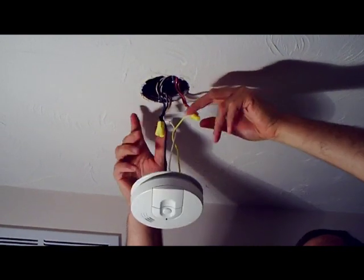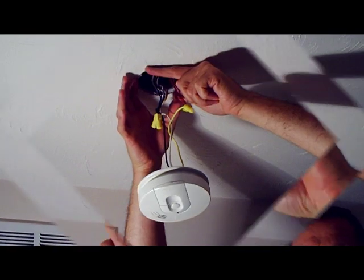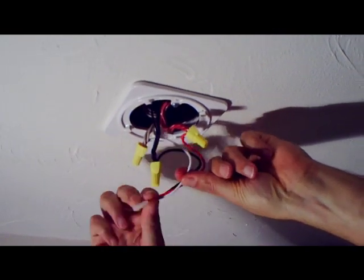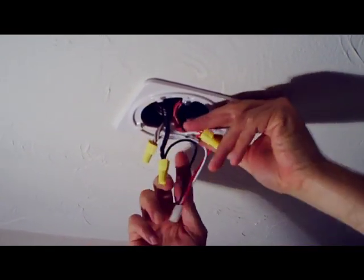Now I'm going to disconnect these wire nuts and install the ring that comes with the silhouette unit. I've installed the wiring harness — this comes with the unit. Black to black, white to white, red to red.